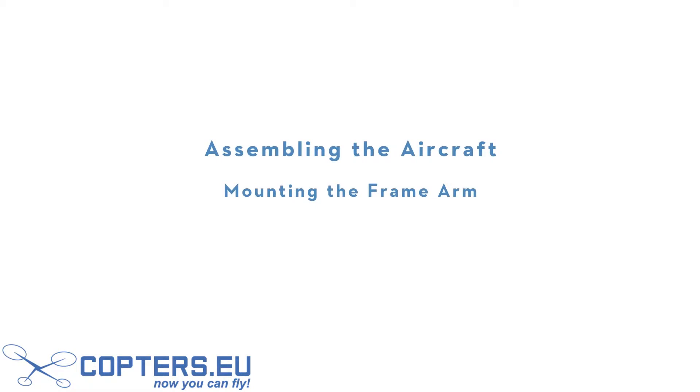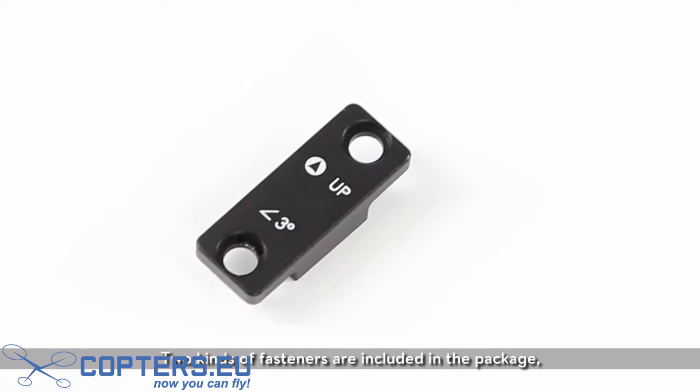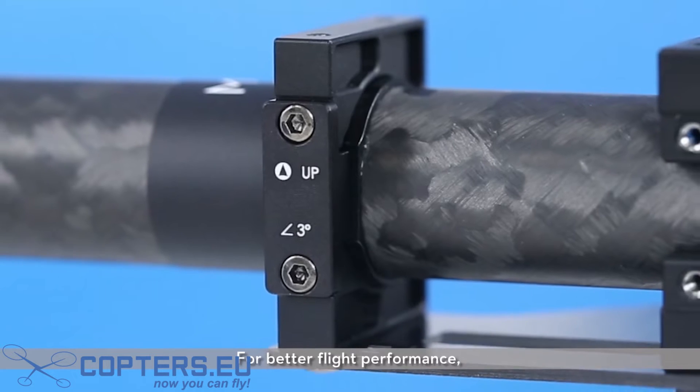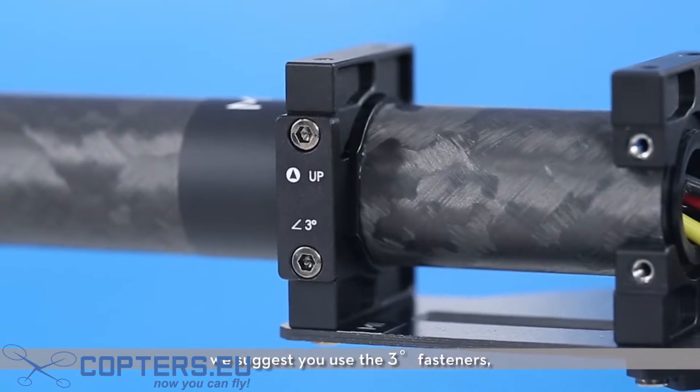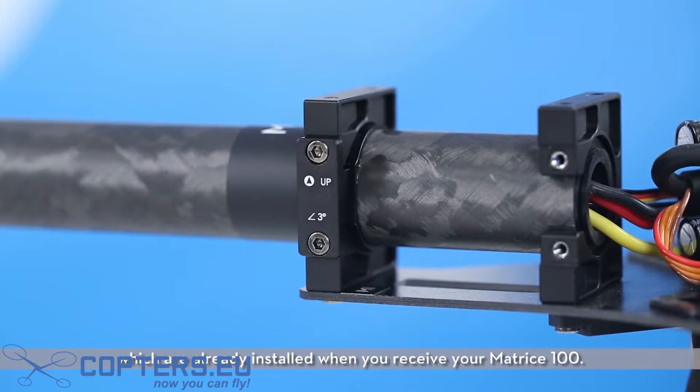Assembling the aircraft: mounting the frame arm. Notice, two kinds of fasteners are included in the package — the 3-degree fastener and the 0-degree fastener. For better flight performance, we suggest you use the 3-degree fasteners, which are already installed when you receive your Matrice 100.